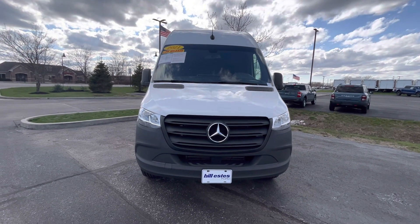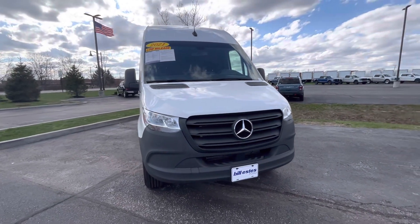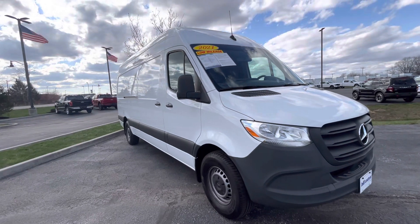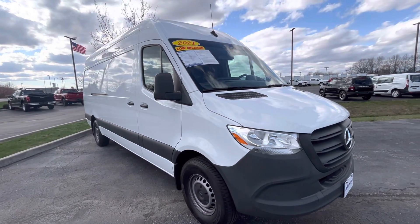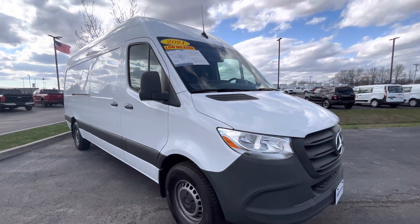Hi, it's Nikki here with Bill Estes Ford showing you the 2021 Mercedes-Benz Sprinter van that we do have here. I'm gonna do a walk-around video for you. I want to let you know it is also the 170 wheelbase and it is a high roof.